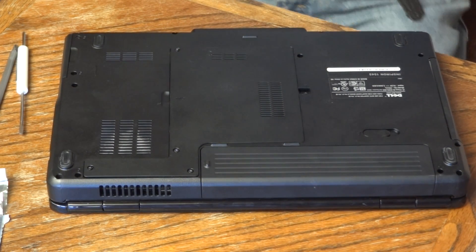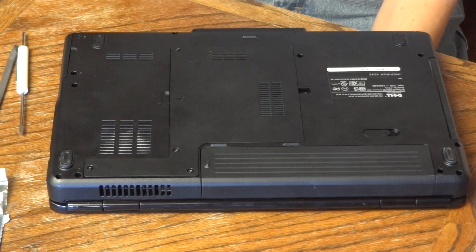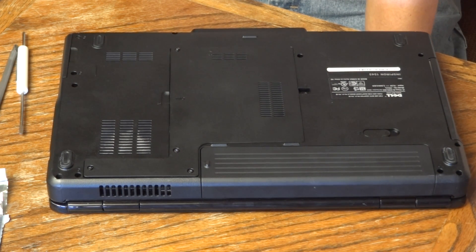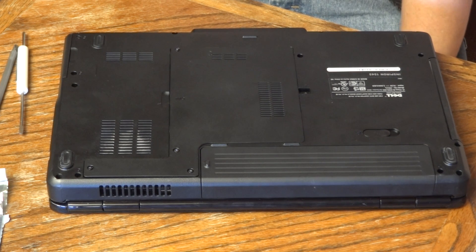Alright guys, today I'm going to be upgrading the processor and the RAM on a Dell Inspiron 1545 laptop. This is probably one of the easiest laptops I've ever seen to upgrade because Dell made it really easy to get to all the components that you might want to upgrade.